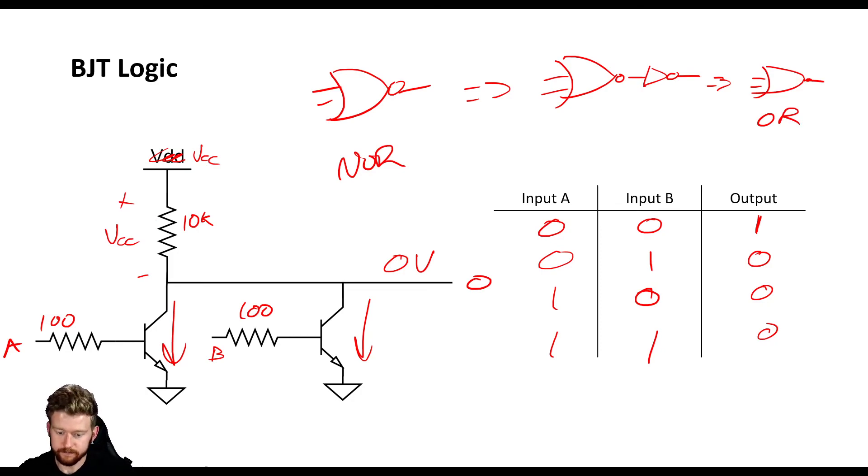Even though we can make these logic circuits with BJTs, they just don't perform as well as logic circuits with MOSFETs, because now we have to worry about input currents, voltage drops, and we end up needing more components. So if you have the option, I would suggest doing logic circuits and any sort of switching with MOSFETs. But if you only have BJTs, it's still important that you know how to implement them and make sure that your devices are protected. If you have any questions, please feel free to leave them in the comment section below. If you like this content, please give me a thumbs up and subscribe to see more.